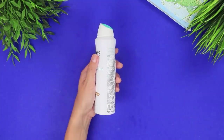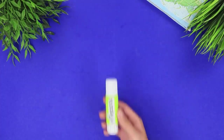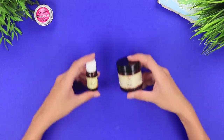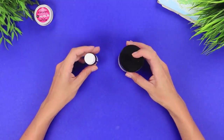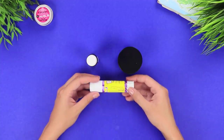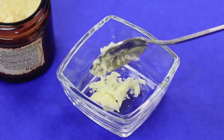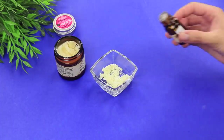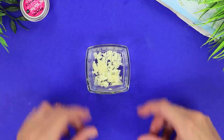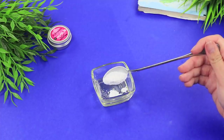Deodorant is a travel must-have! But a huge container takes up too much room in your suitcase. What if we made a mini deodorant all by ourselves? We'll need cocoa butter and tea tree oil. Use an empty glue stick as a container. Put some cocoa butter into a glass container, add a couple of drops of tea tree oil, and melt it together in a double boiler. Add some cornstarch.